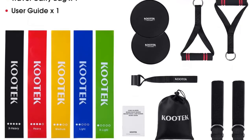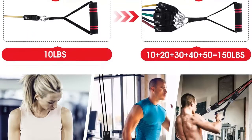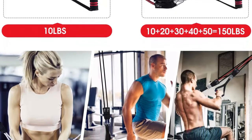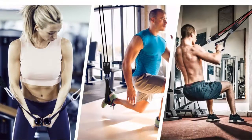Durable material — buy with confidence knowing that our resistance bands set are made of 100% pure natural latex and premium ABS and EVA material, each with the highest quality which ensures a healthy fitness experience.